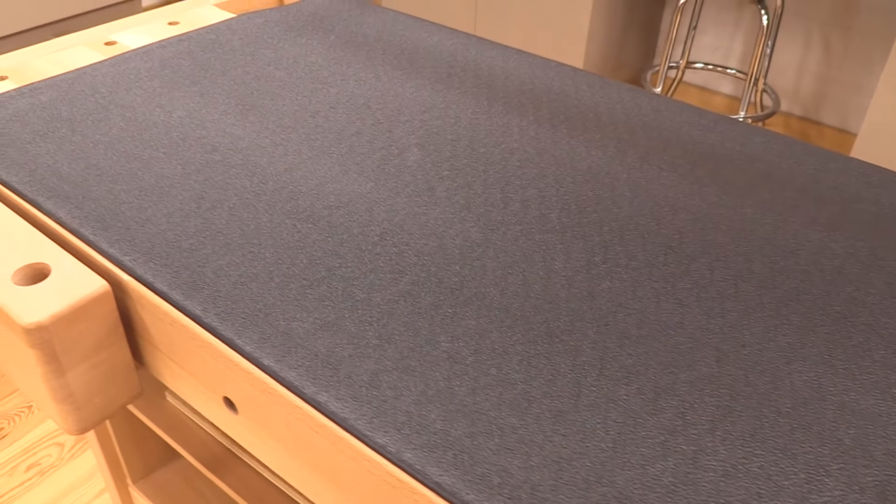They're 2 foot by 5 foot with a nice beveled edge and made out of a tough durable PVC material. It's going to give you a non-slip surface and be very easy to clean.